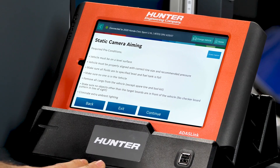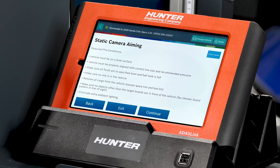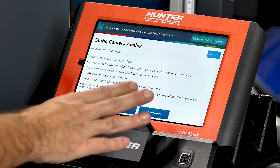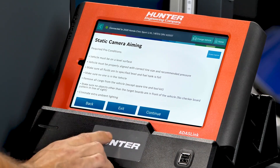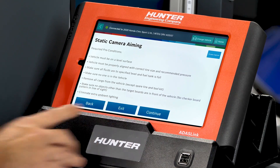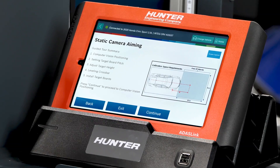Required preconditions: level surface, vehicle properly aligned with correct tire size — we verified tire pressure as well. No one is in the vehicle, all cargo removed except spare tire and tool kit, no objects other than the target board in front of the vehicle, and eliminate extra ambient lighting. We're in the ideal situation with all the ideal requirements to perform this calibration.